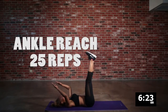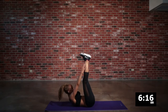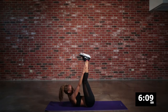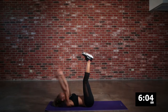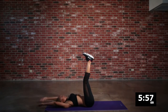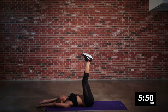We're back down for some ab action with ankle reaches. You want to drive those hands up as close to your ankles as you possibly can. This is so great for working those upper abdominal muscles — think of that area just underneath your bra, right there in front. Continue to drive those arms up. Don't use your neck muscles, use that core — engage your abs and take it all the way up.